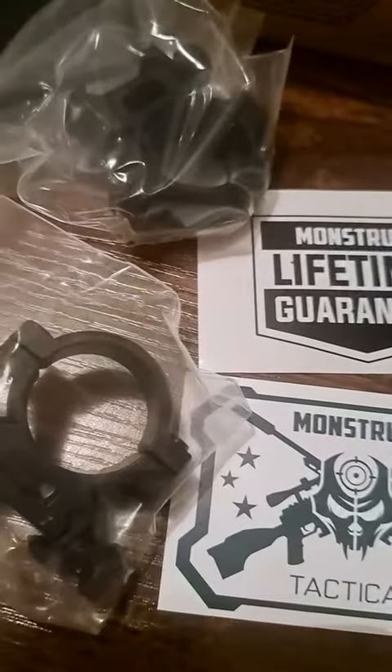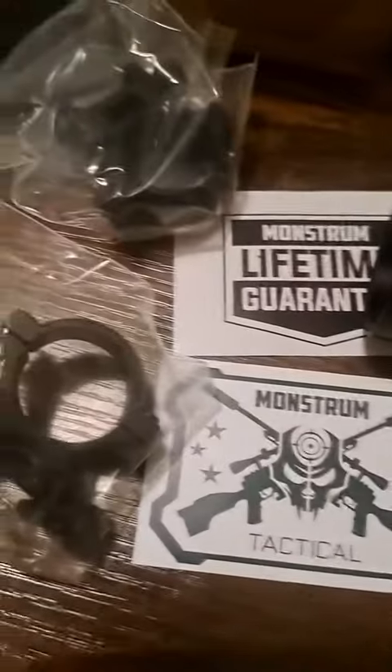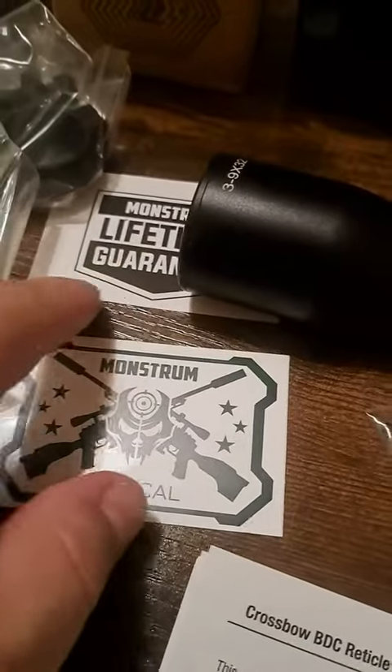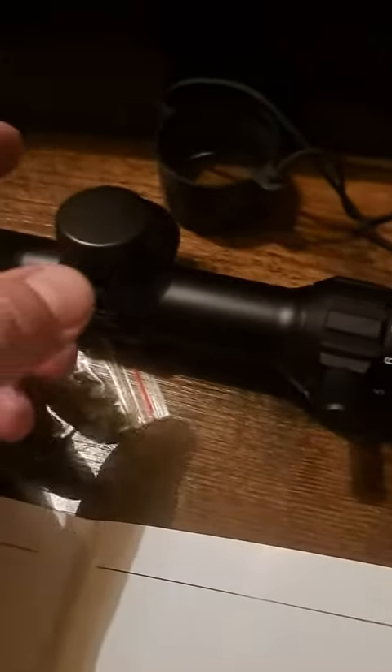It comes with an allen wrench, a cloth for cleaning the lenses, and it came with a battery — and there's already a battery inside, so there are two batteries total. It also includes lens covers and mounting rings, which came in a little box, so you do have to put those on yourself. It also came with a couple of cool stickers, and then the scope itself.